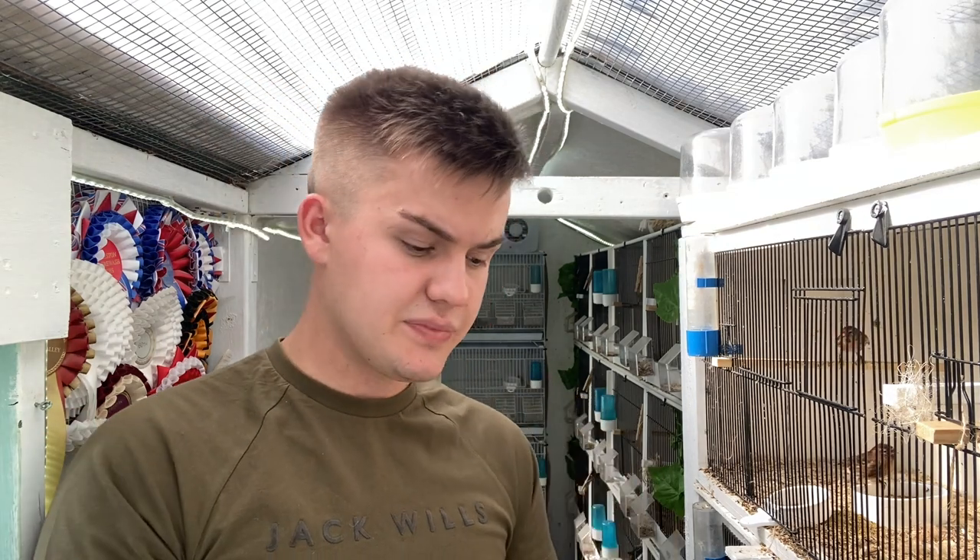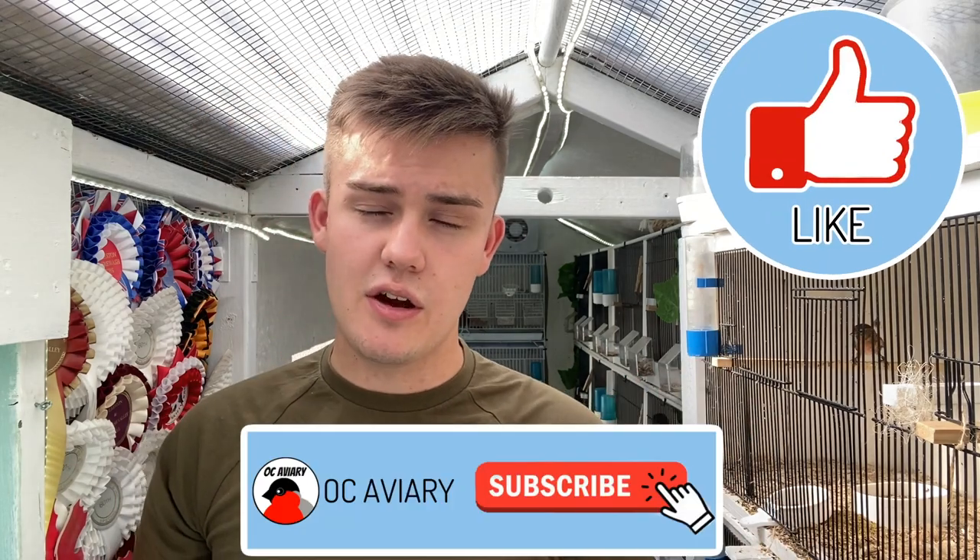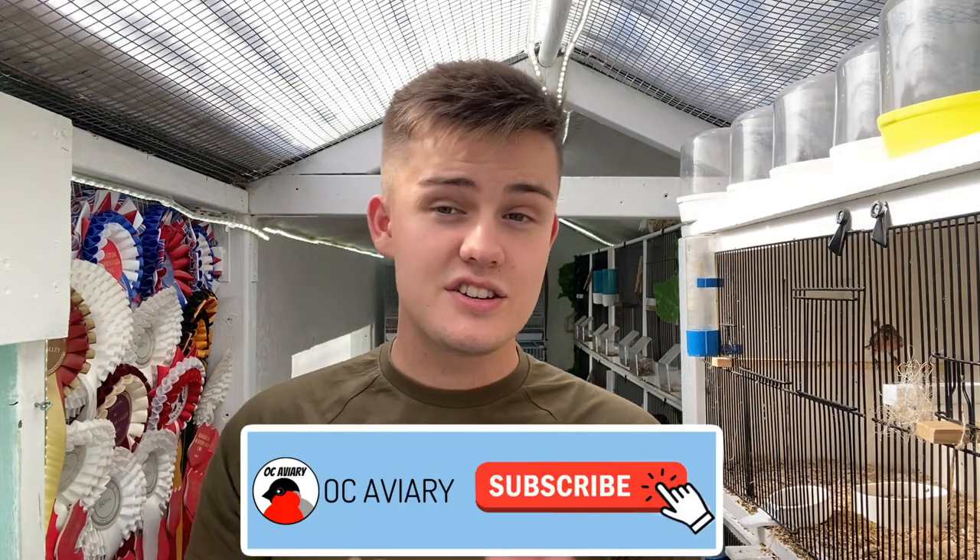That brings us to the end of this short video. Those are just a few tips on weaning young birds and taking them through the moult, with some birds already being there — I've seen quite a few canary fanciers with young birds already dropping feathers and red factors being colour-fed. If you enjoyed today's video and would like to see more, please leave a like and subscribe below. Thank you very much for watching and I'll see you in the next one.